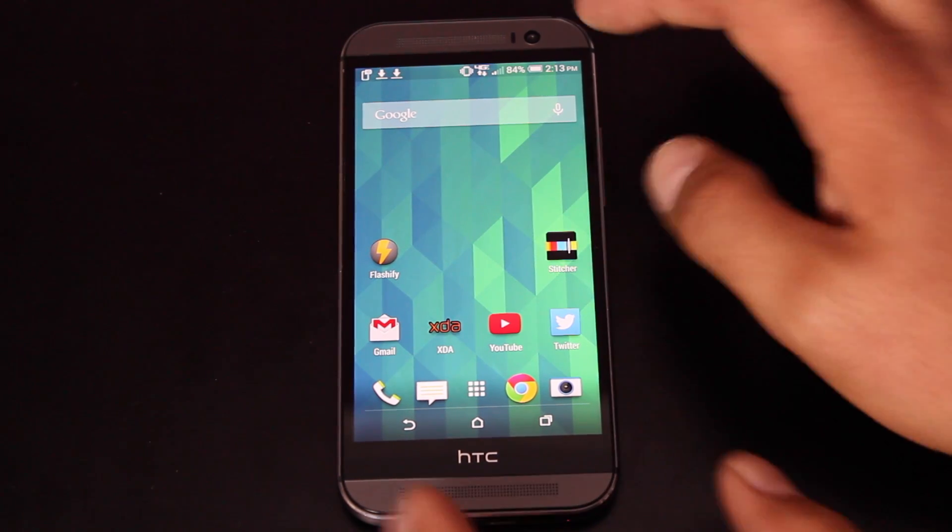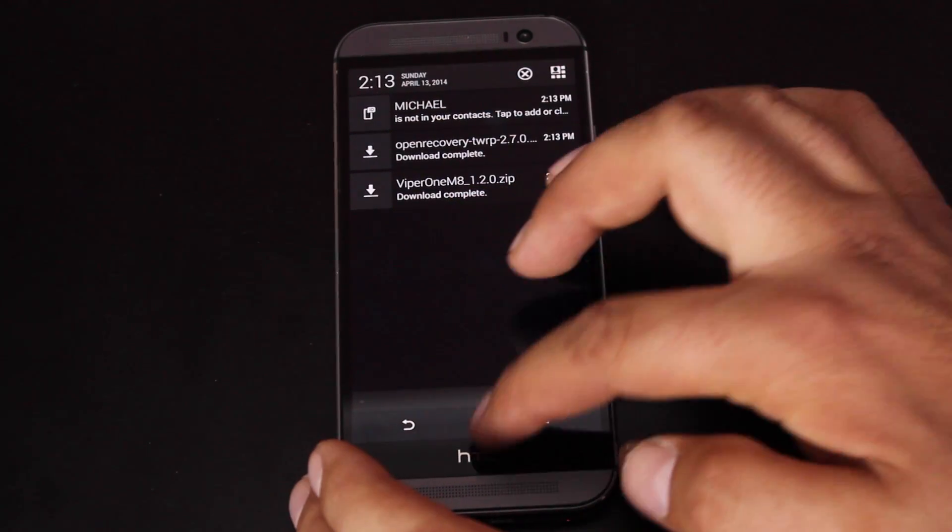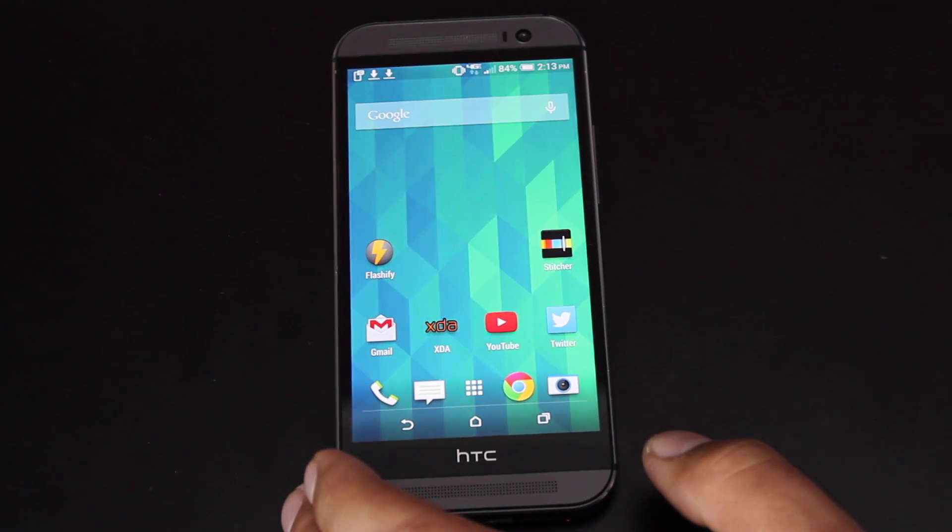The way that you would install this, you'll need to download it from the link in the description. You'll find the Viper One M8 ROM. This includes all the G-Apps, so you don't have to flash those separately.